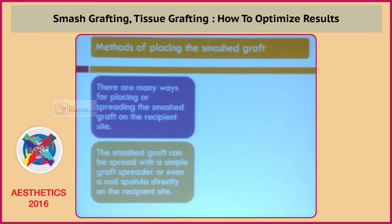Now, how do you place this smash graft on the dermabradated surface? There are many ways. The smash graft can be spread with a simple graft spreader or even a nail spatula. You just spread the paste-like material all over the dermabradated surface.